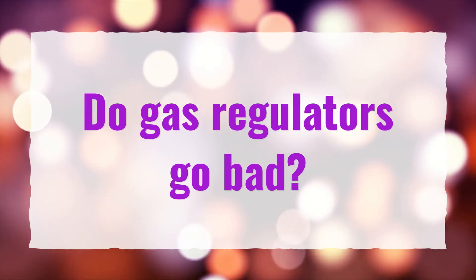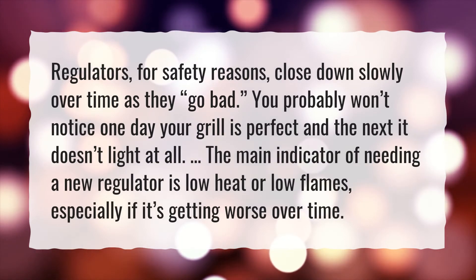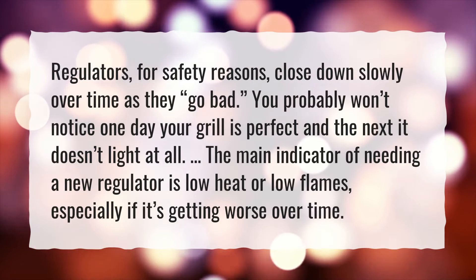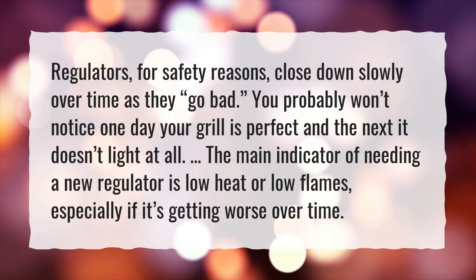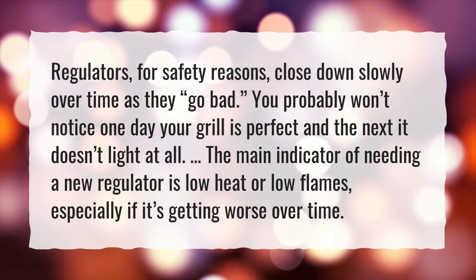Do gas regulators go bad? Regulators, for safety reasons, close down slowly over time as they go bad. You probably won't notice one day your grill is perfect and the next it doesn't light at all. The main indicator of needing a new regulator is low heat or low flames, especially if it's getting worse over time.